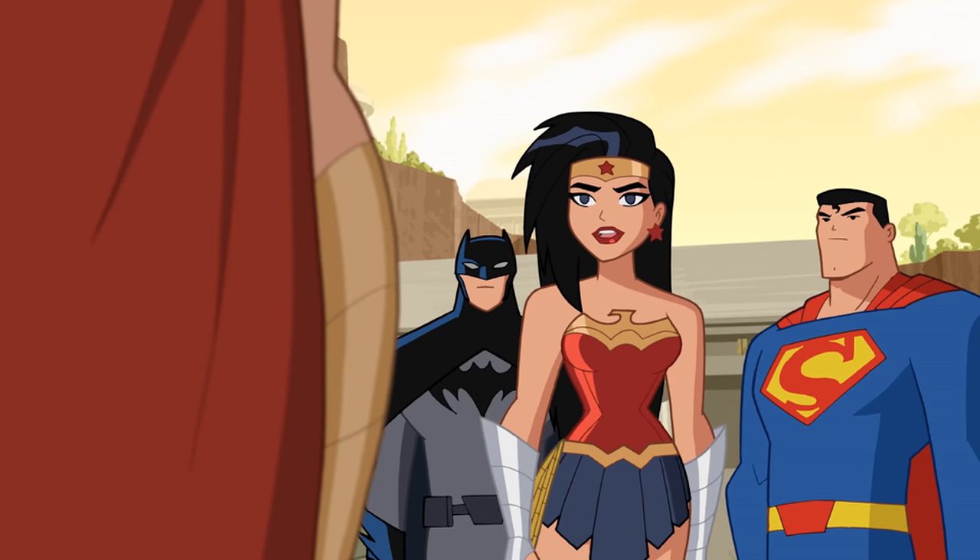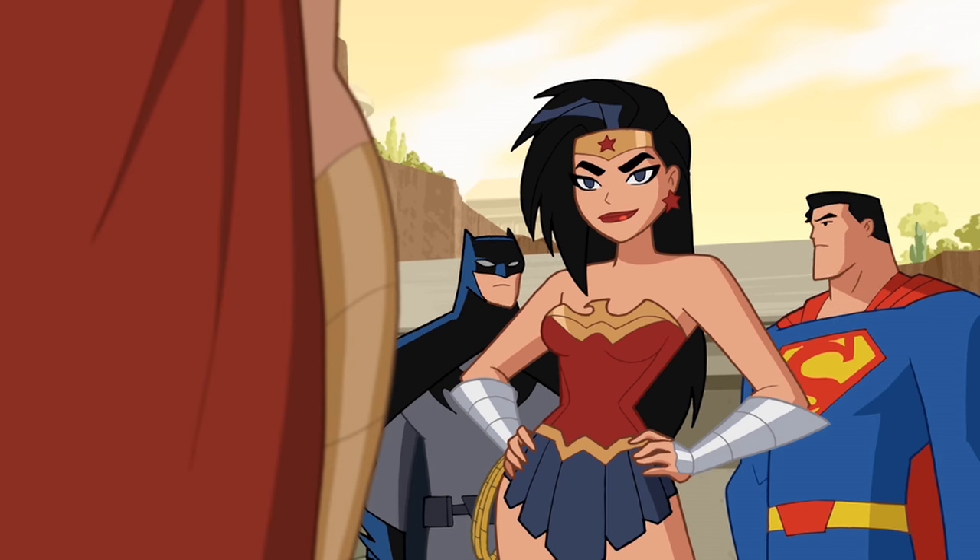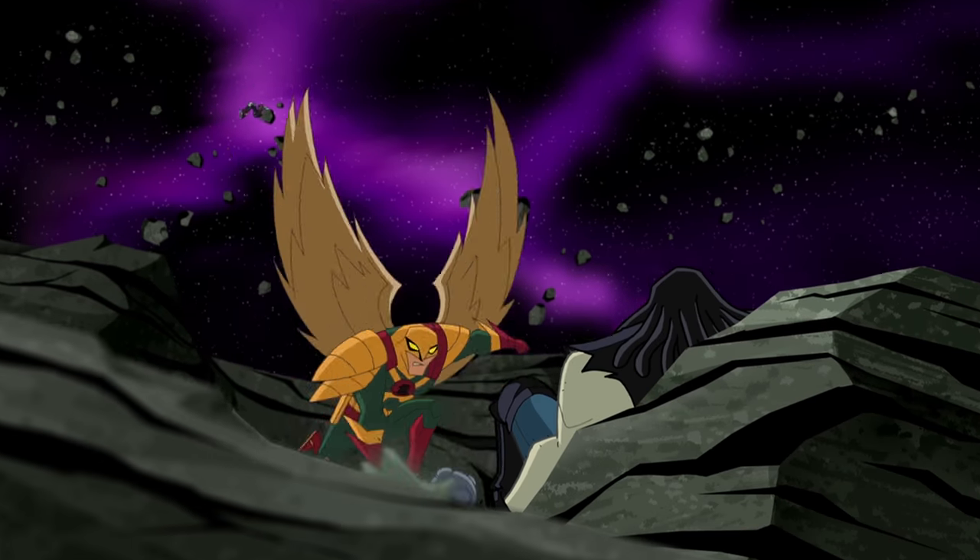What is your design approach when working on Justice League Action, especially redesigning characters like the Trinity — Superman, Batman, and Wonder Woman? It's tough. I've worked on a lot of the Bruce Timm shows and his versions of these characters, I think, are sort of their best versions. So it was a bit of a challenge trying to come up with a different take when I admired those so much.